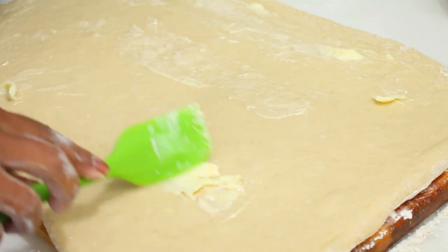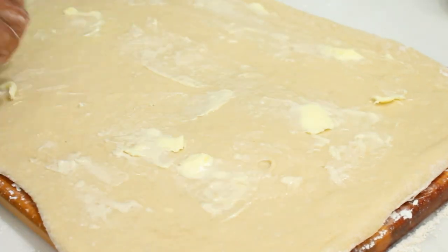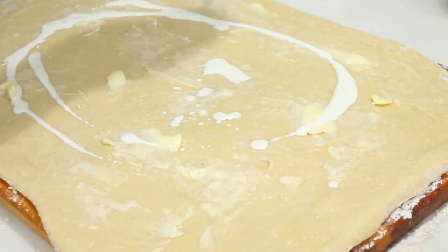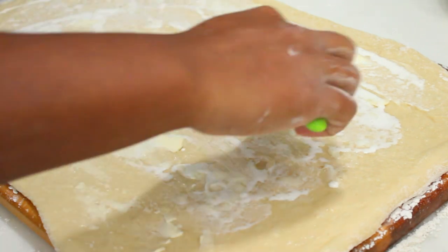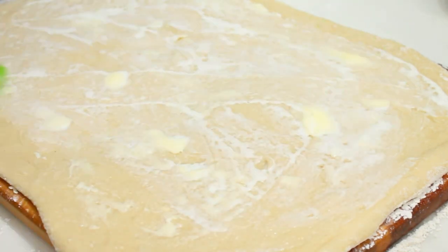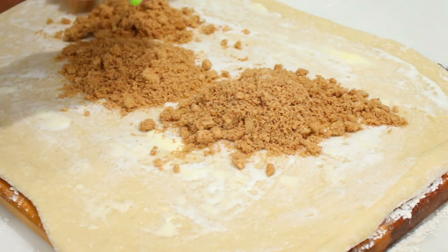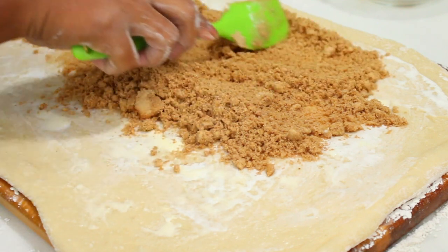My cutting board is 18 inches by 13 or 14 inches — that's the length and width. I'm also going to add about a tablespoon of heavy cream; if you don't have heavy cream, use a bit of milk or half-and-half. Smear that on top of the butter as well. This is going to make sure your cinnamon rolls are ooey, gooey, and soft. Once you have your cream on there, put your cinnamon sugar mixture onto the rolled-out dough.